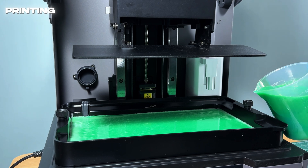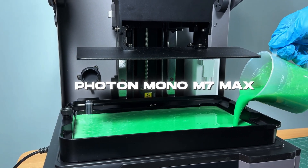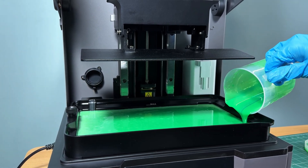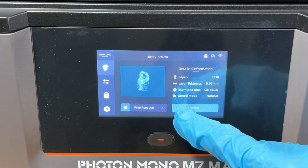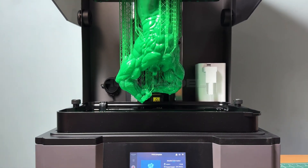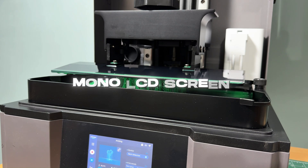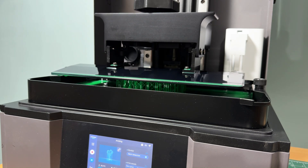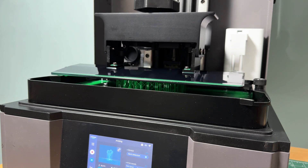Now that we have our sliced file, it's time to print. Setting up the Photon Mono M7 Max is straightforward. The auto resin filling pump ensures the vat has enough resin throughout the print, and the touchscreen interface makes it easy to start your job. The Hulk model, which is a full-size print, showcases the impressive build volume. The mono LCD screen cures each layer in just four seconds, which significantly speeds up print times, especially for large models like the Hulk.